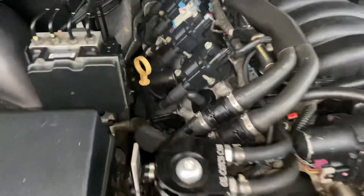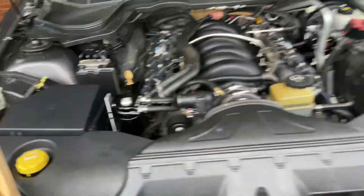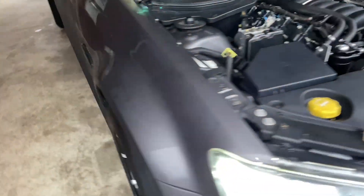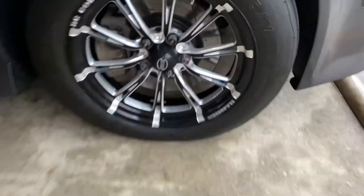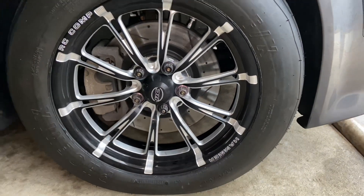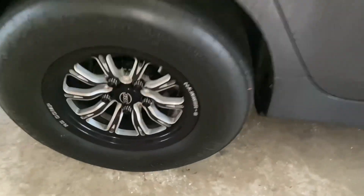I've got a little oil on the header. Also, I don't think y'all saw my new rims.